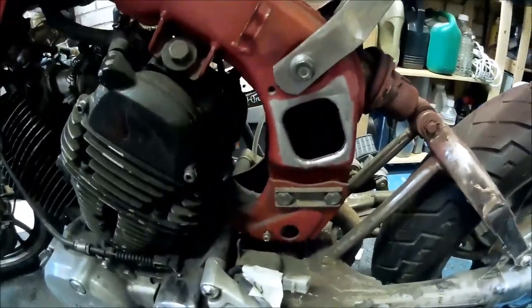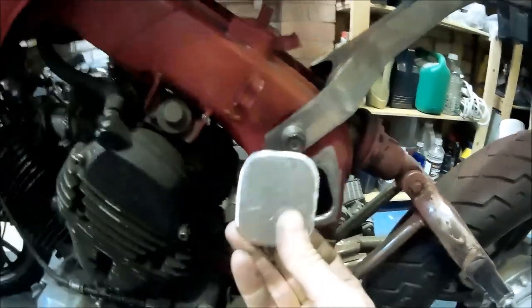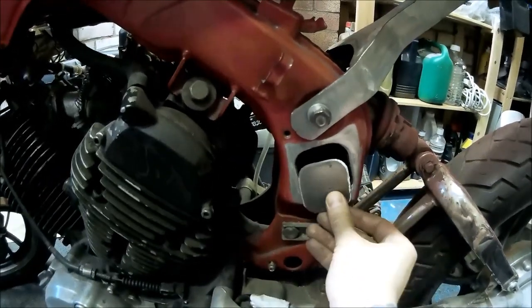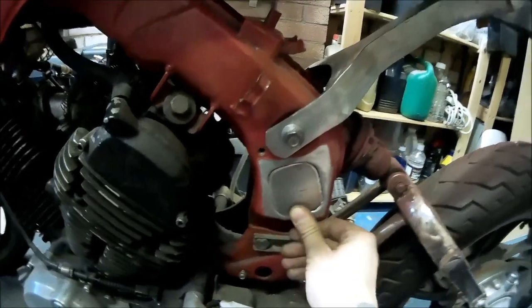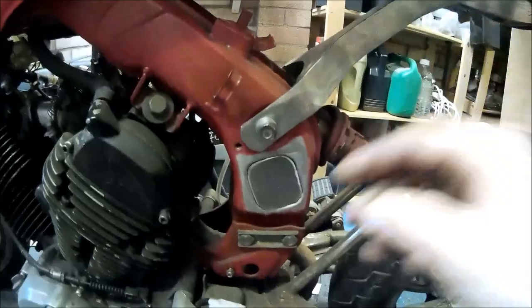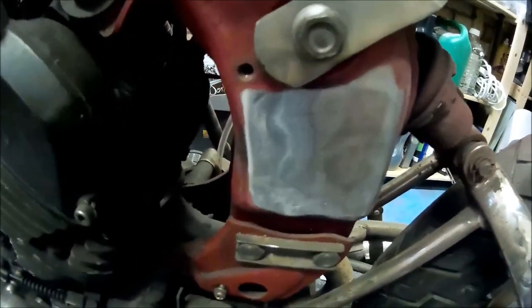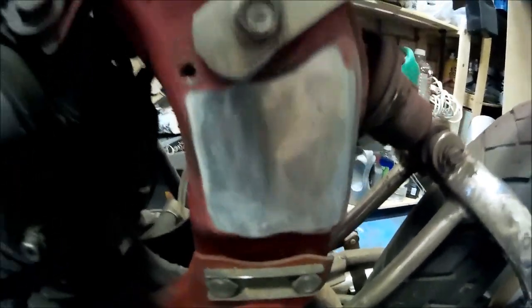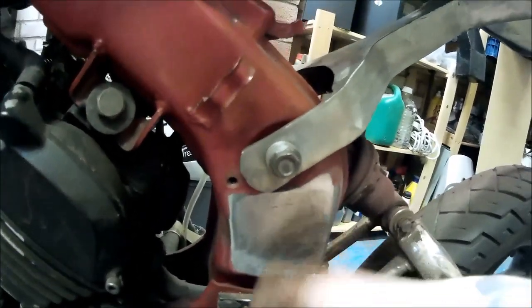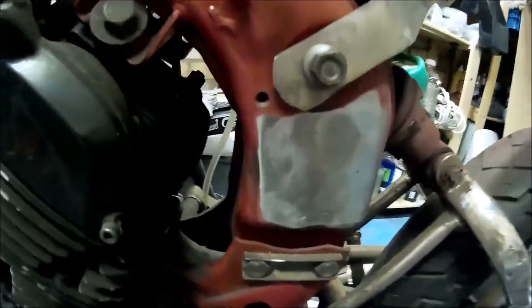There's the hole before — originally for the air filter. And here's the blanking plate welded in place. That's before and after — not bad.